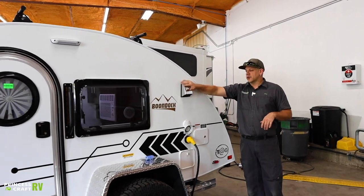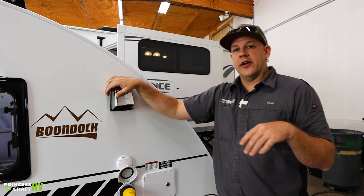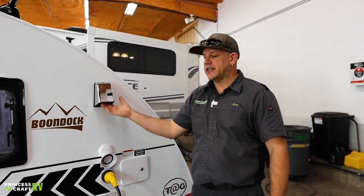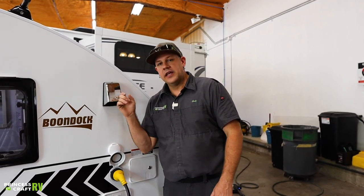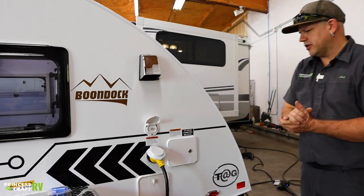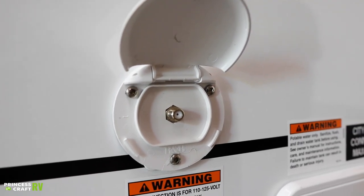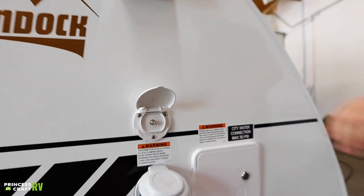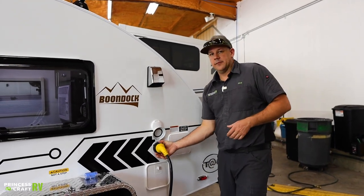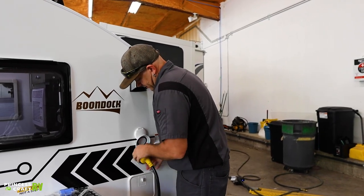Moving on back, we do have these little chrome vents — one on each side of the trailer. This is going to be for fresh air for your air conditioner; there is a fan that needs to be turned on when you're using the air conditioner and that's where all the air is going to be pulled from. Just below that we're going to find your exterior antenna connection for hooking up an antenna so you can watch TV or park cable. Just below that we're going to find your 30-amp 110 power connection.